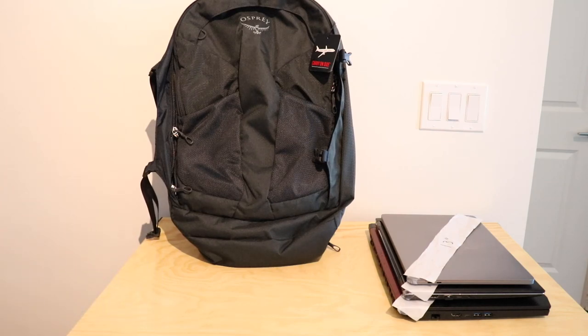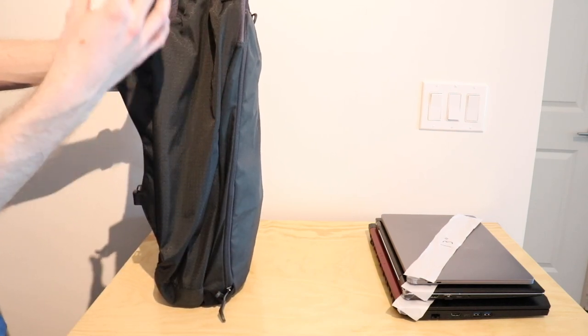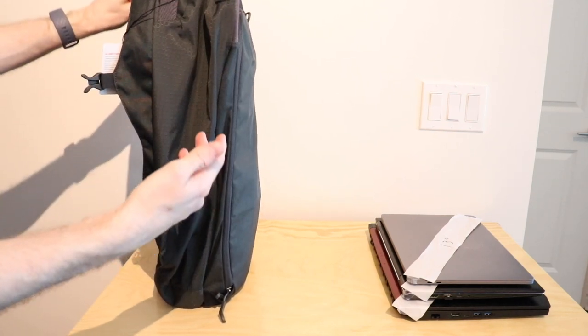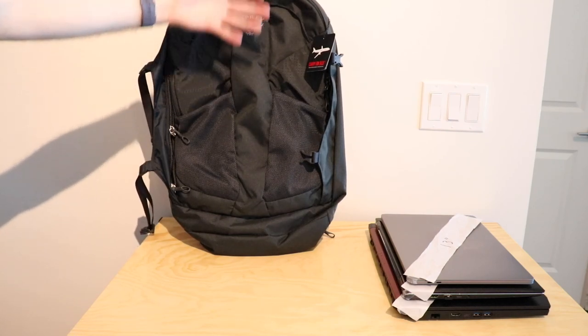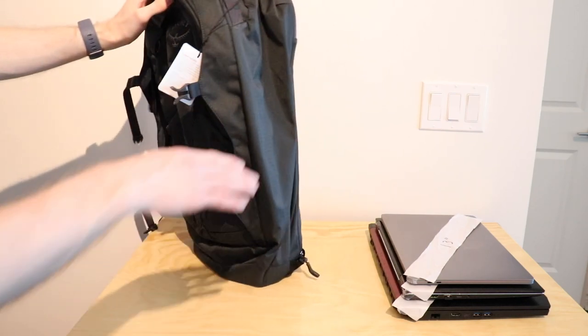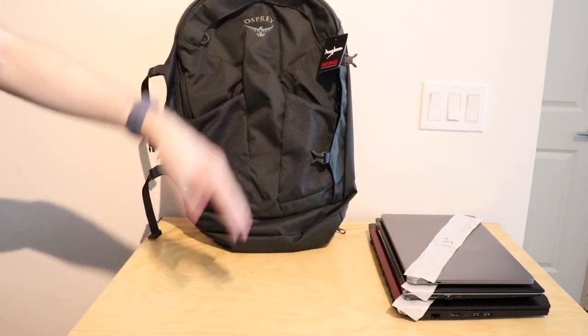I think it's important that all of that weight and the main compartment is at your back, as that's the best setup. But I'm not sold on having the laptop sort of as the middle point, as it will influence that pocket and also influence when you lay it flat.